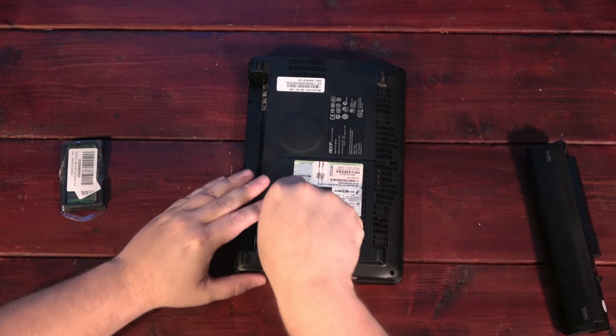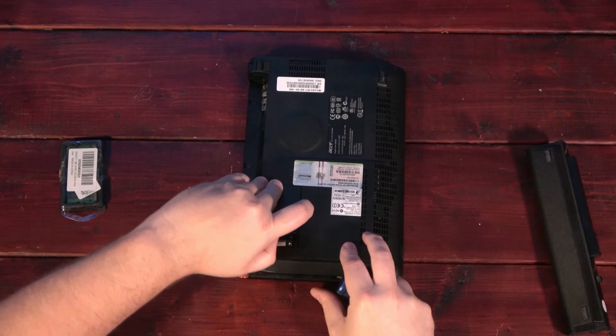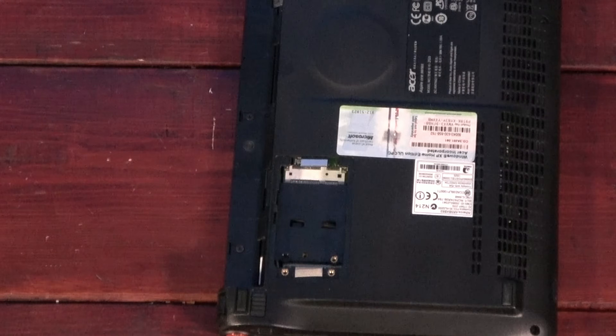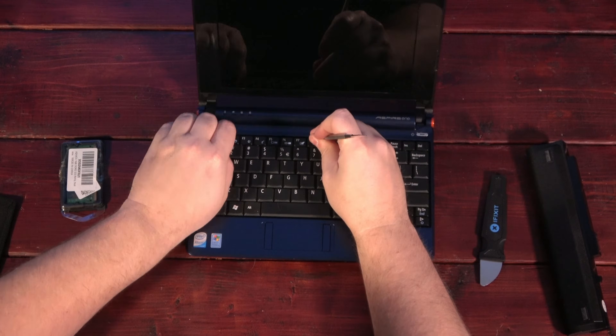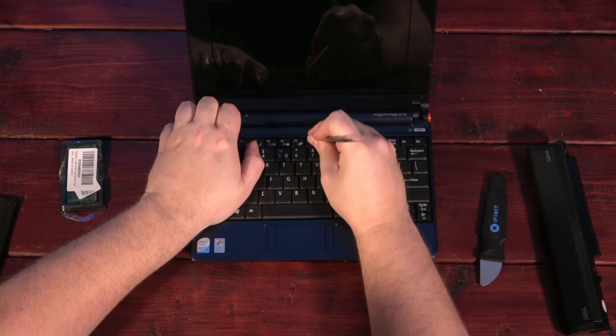Now, here's one place where the EEE PC wins: ease of upgrade. Instead of accessing the RAM through the bottom panel, we get access to an unpopulated mini PCIe socket — just what I needed. So to get to the RAM on the Aspire One, all we have to do is disassemble the entire lower half of this machine, including removing the motherboard.